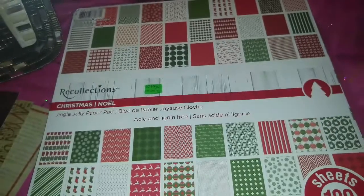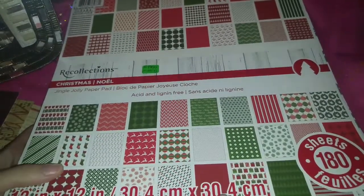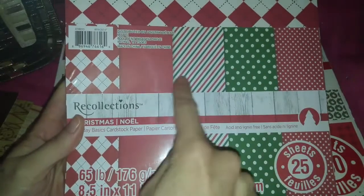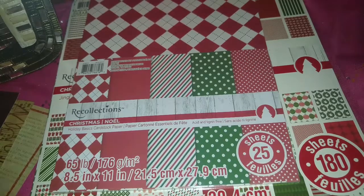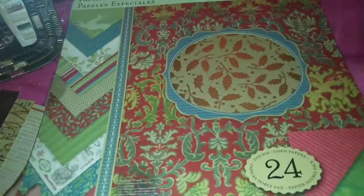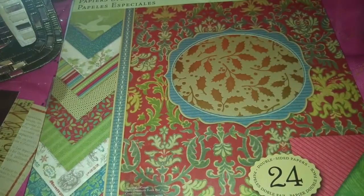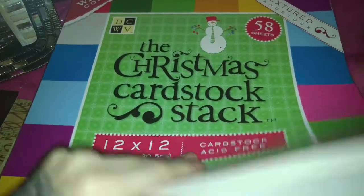Okay, so I have this paper pad here and it's 180 sheets — there are 10 pages missing out of this one, but as you can see it's still pretty much brand new. This is the Christmas paper pad. And then we have this one here which is brand new with all these designs; it has 25 sheets and it's from Recollections, hasn't been opened. We have this one by K and Company — brand new, double-sided, and some of them are foiled. And then this Christmas cardstock with textured papers in a bunch of colors.